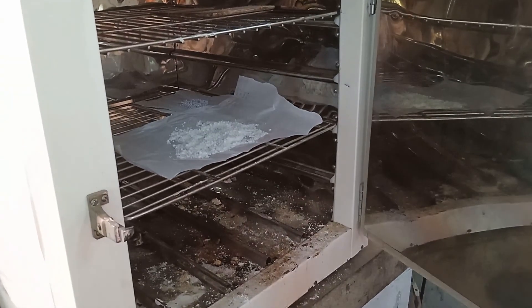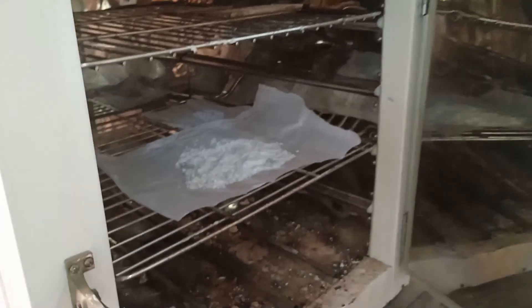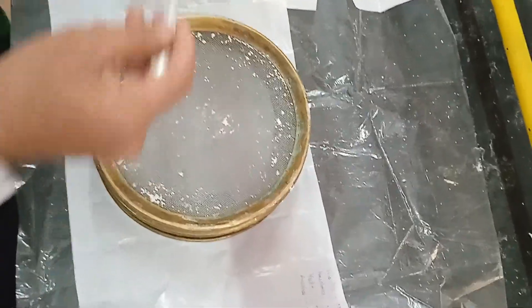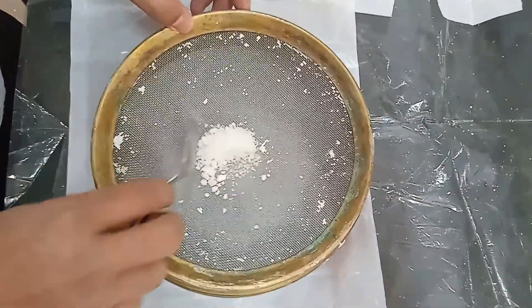The next step is the drying of the granules at 65 degrees centigrade for about one hour. Now the next step is the sifting of the dry granules through the 20mm sieve.